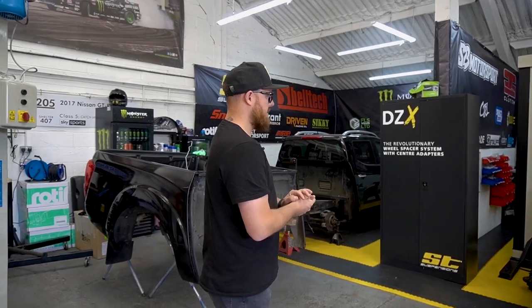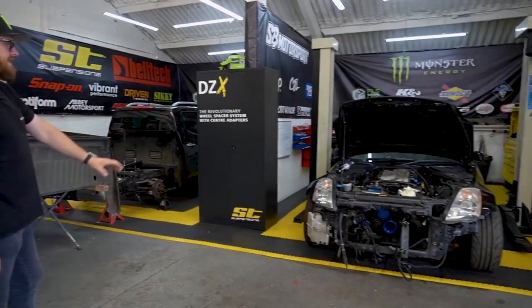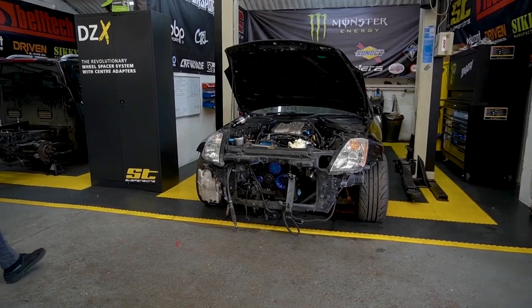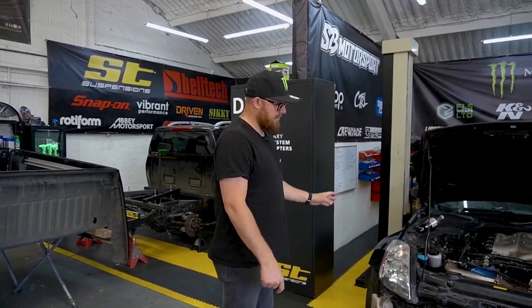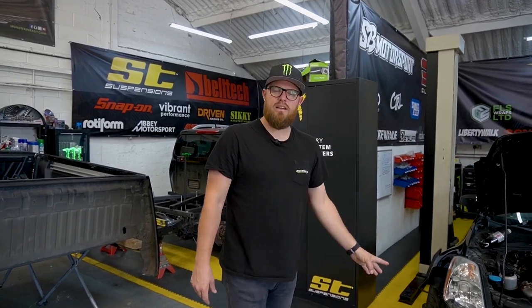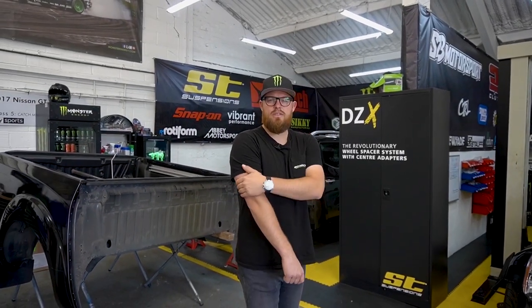Right now we've got this Nissan 350Z on the ramp — we're doing a turbo conversion on it. This is going to be another project that we're going to use later in the year, and I will do another video that will tell you a little bit more about what we're going to get up to with this Nissan 350Z.